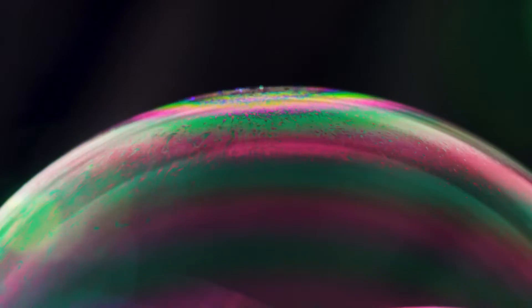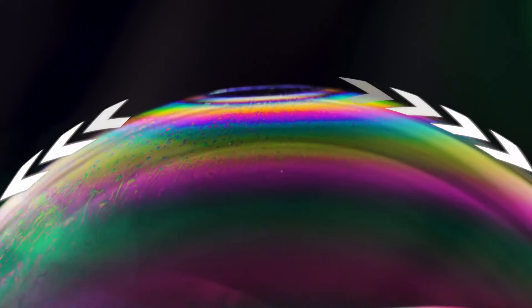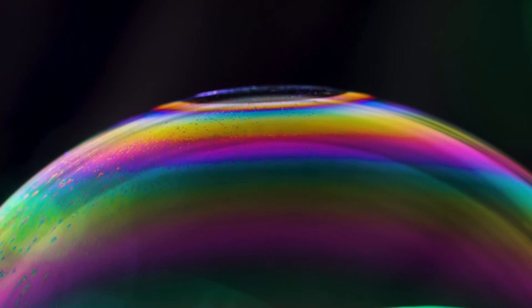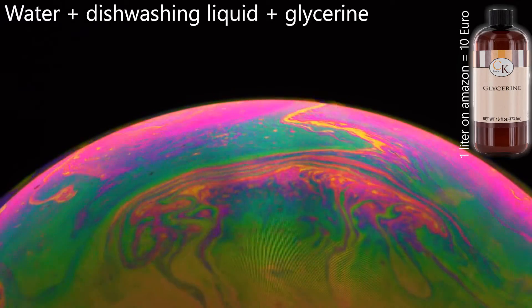This is a very good example. Can you see that the top becomes transparent? This is because there is almost no soap left. And that's the first hint — somehow we have to make sure that the soap layer does not become thinner. My second advice is to use a little bit of glycerine. This really improves the durability of your soap bubbles.